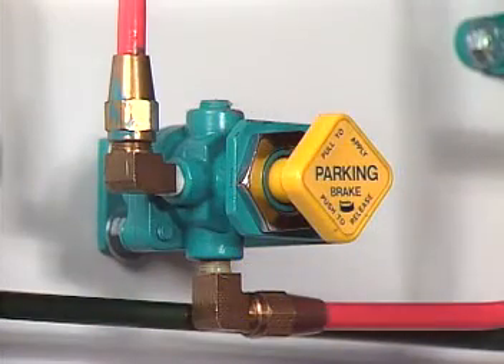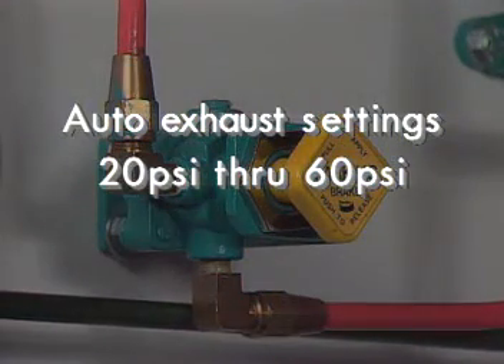The PP1 is available in a range of auto exhaust settings from 20 psi through 60 psi.